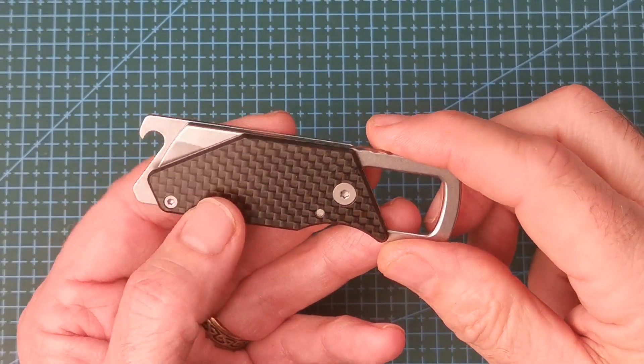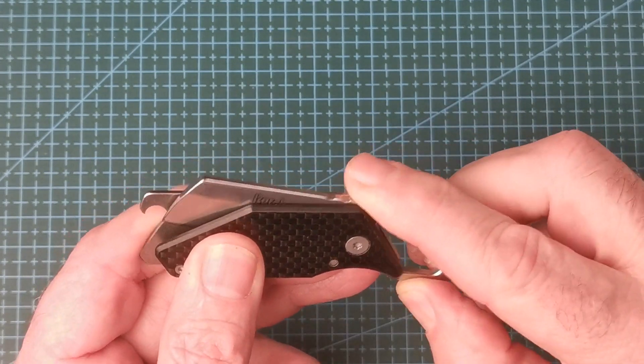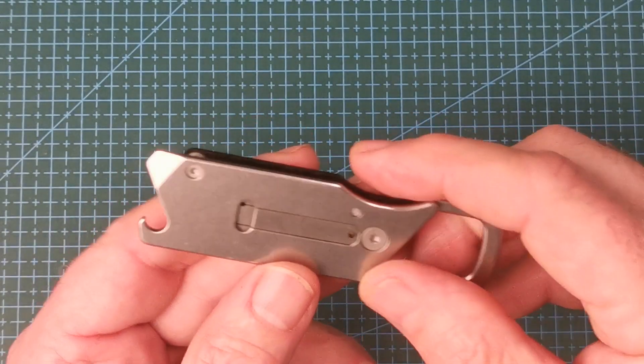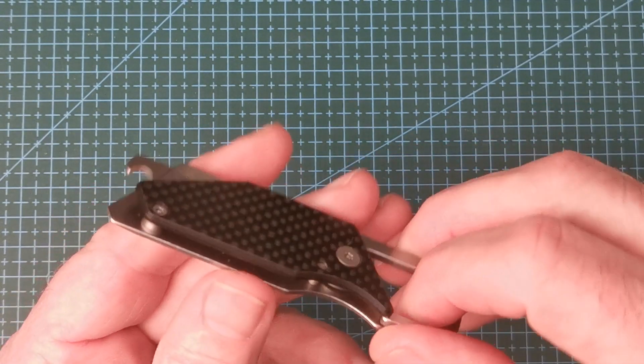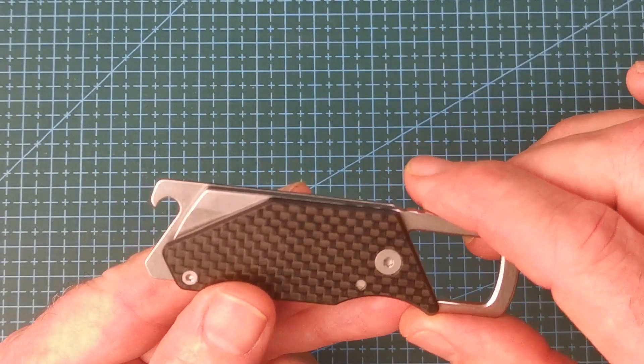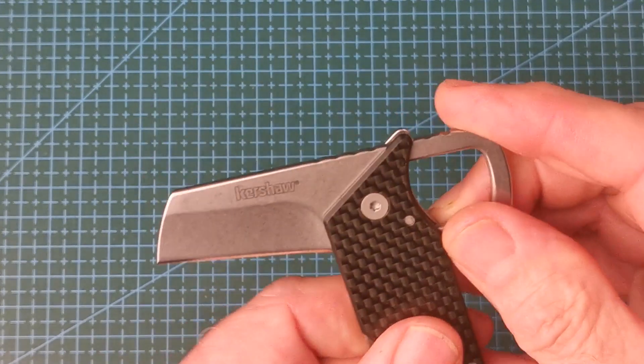Hi YouTube, here we have the Kershaw Pub, a modern friction folder that's UK friendly. The scales are a combination of stainless steel and carbon fibre, and you can see it has a couple of extra tools as well. Let's take a closer look at the blade, which is of course the most important part.